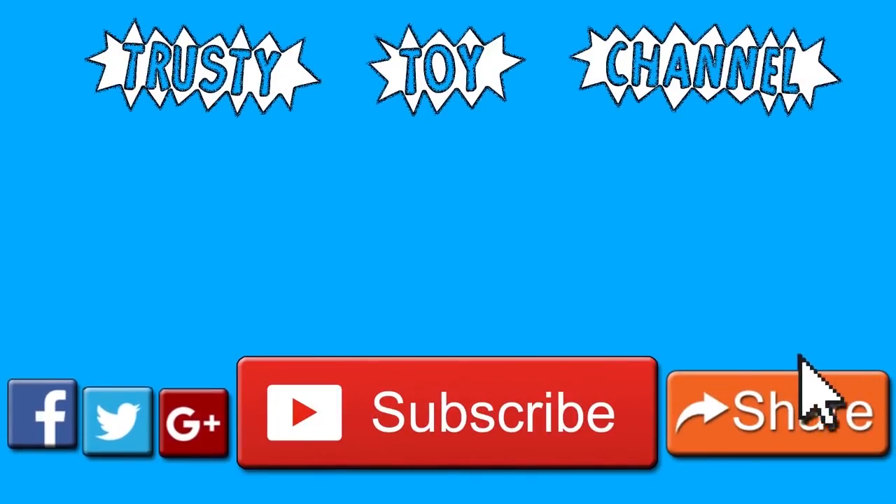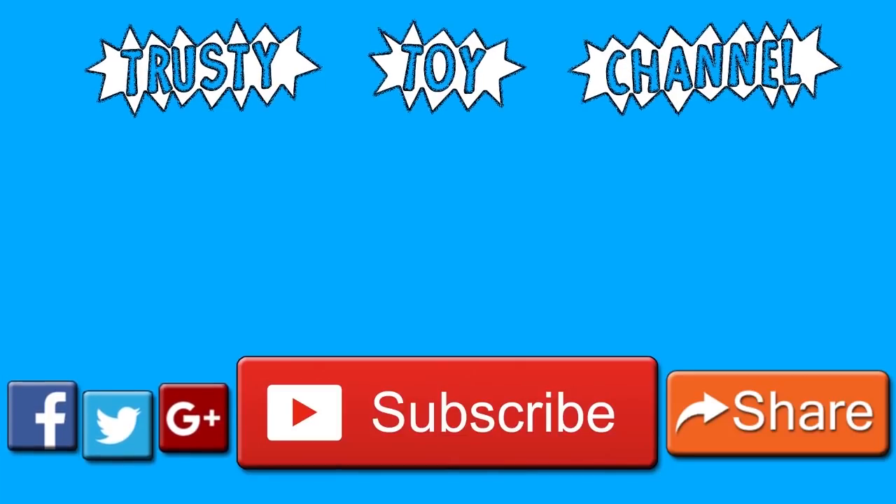Thank you so much for watching, guys. Be sure to hit that subscribe button for a new video every day and to become part of the trusty toy team. Also, don't forget to watch our last video that we made yesterday. Have a great day.